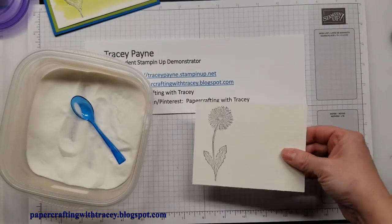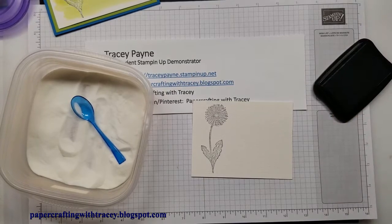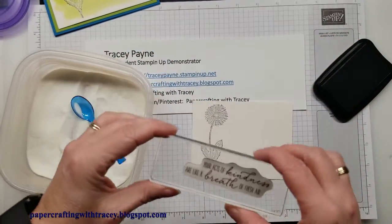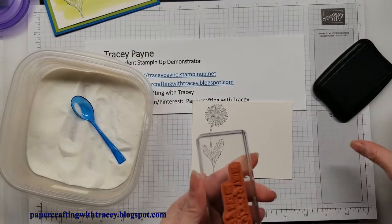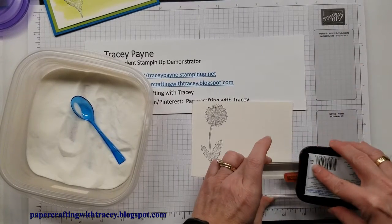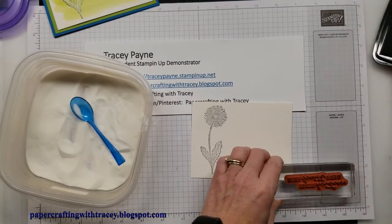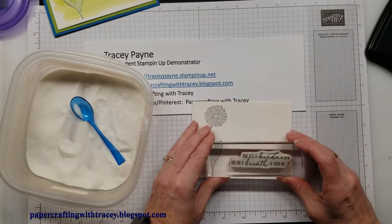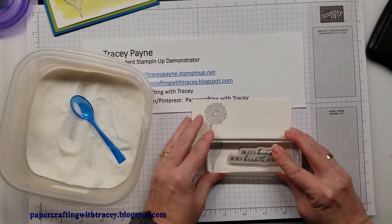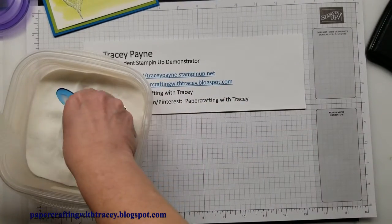I just wanted to get that on there right away, and then I'm going to continue to use the black. I've got a phrase: 'Your acts of kindness are like a breath of fresh air.' Last time I used 'wishing you all the best' but I want to change things up a little bit. So I'll just ink that up and stick it down here on the bottom, then put some embossing powder on that.